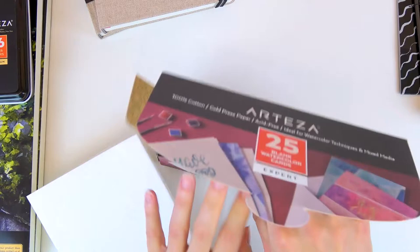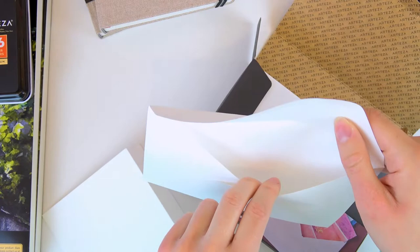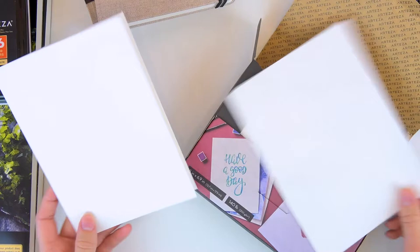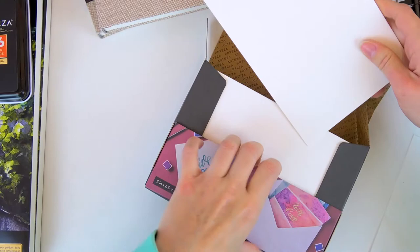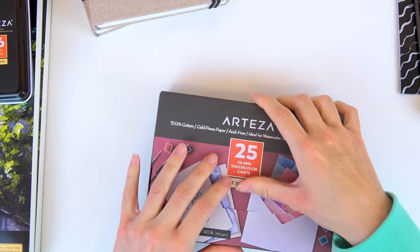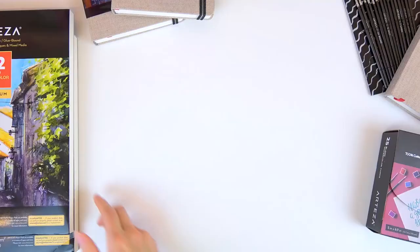At the back you also receive envelopes for each card, so it's a complete DIY set to paint your own watercolor cards and give to someone. I think this is a wonderful idea for birthdays, Christmas, or any occasion. I already make watercolor cards sometimes as gifts, and now having this set makes it so much more convenient — no more cutting paper or hunting for the right envelope size.